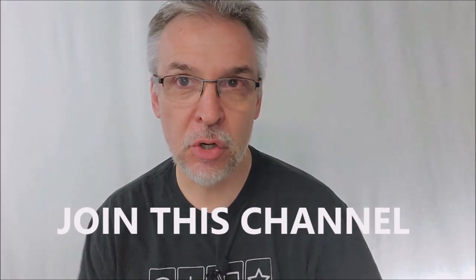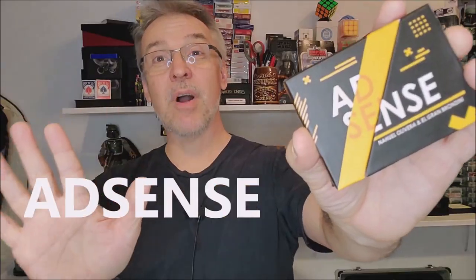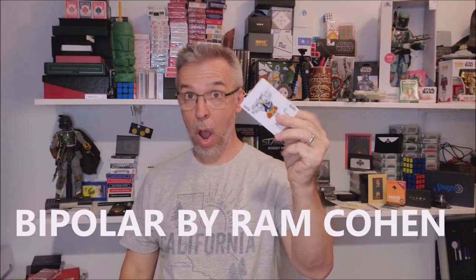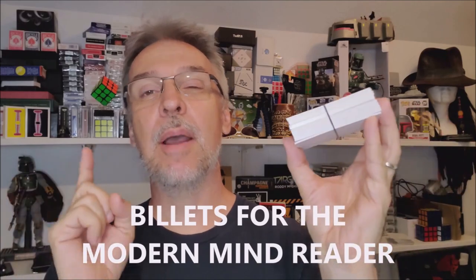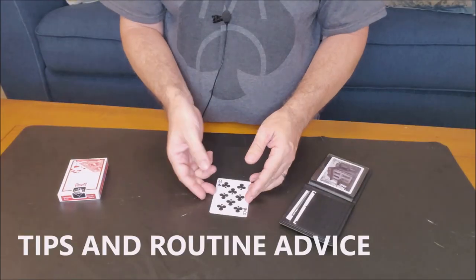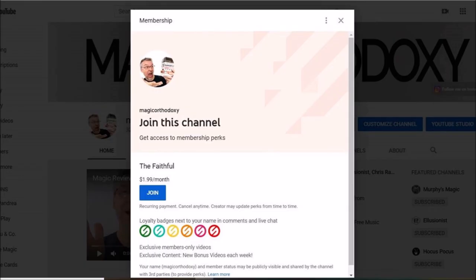But wait — not getting enough Magic Orthodoxy in your life? Not getting enough of your favorite magic reviews? Good news: you can join this channel. You can join Magic Orthodoxy for only $1.99 a month. That gives you access to eight brand new videos every single month — unseen by the rest of the world, exclusive access. Plus if you join right now, you'll get access to over a hundred videos already in the membership section. Top 10 lists, best of the year, head-to-head magic tricks, and exclusive thoughts on performance and theory. Just scroll down to where it says Magic Orthodoxy, click the join button, and it'll walk you through the menus.